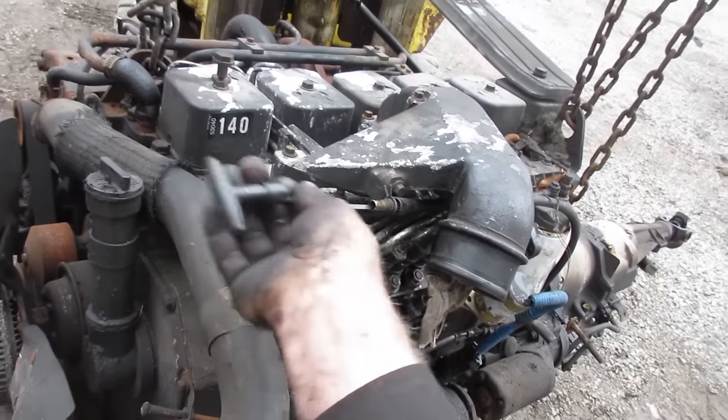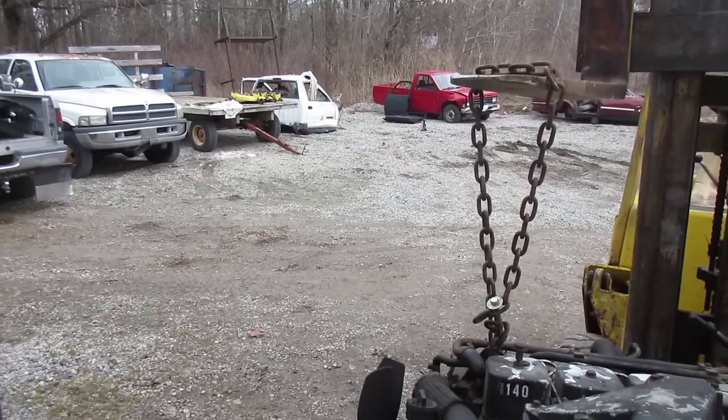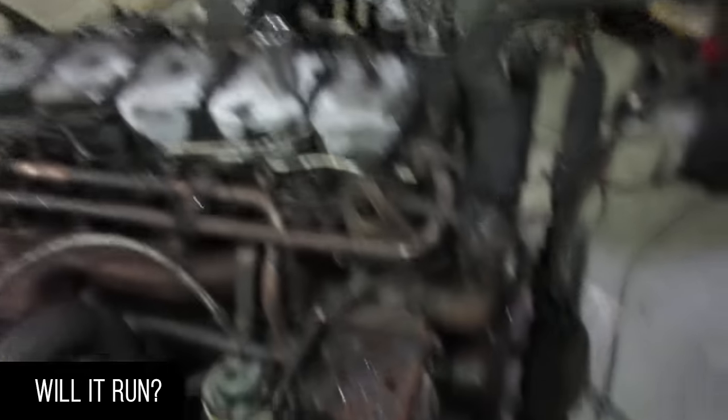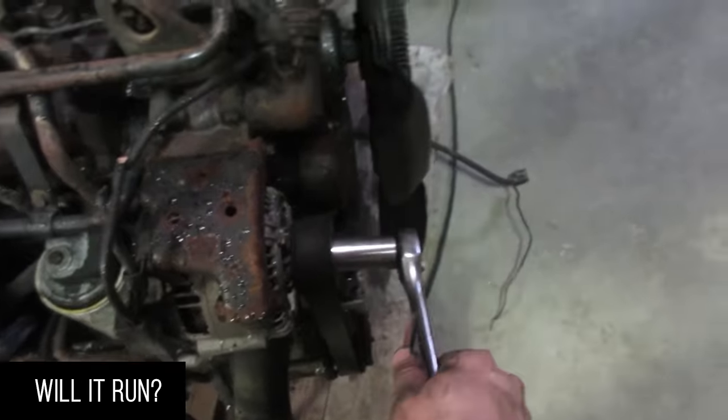The coolant looked really good so I saved that. It used to be a food delivery truck, so on the road all day every day. First thing to do - see if it even turns over. I never even actually tried.